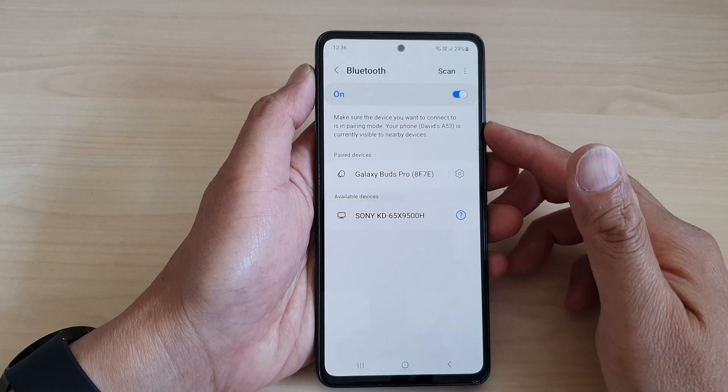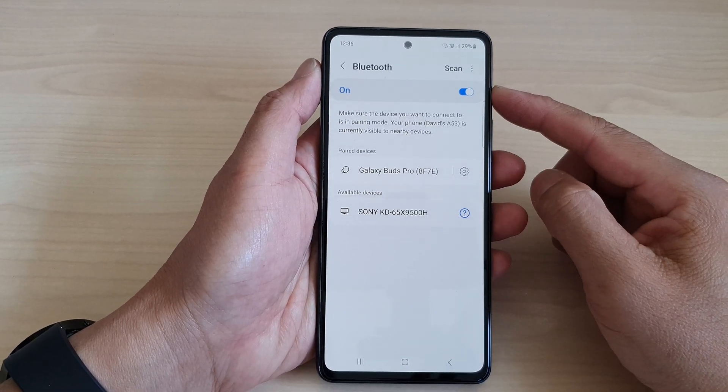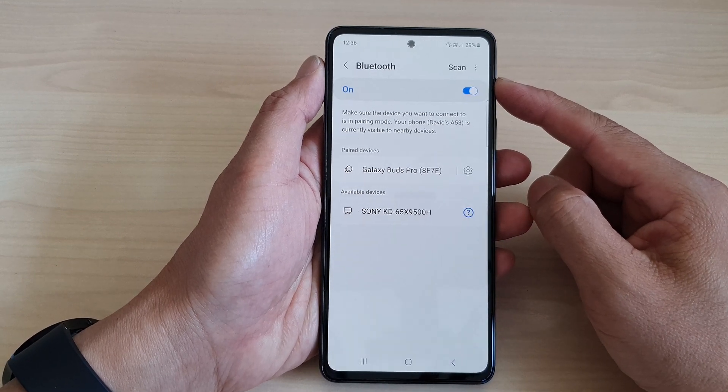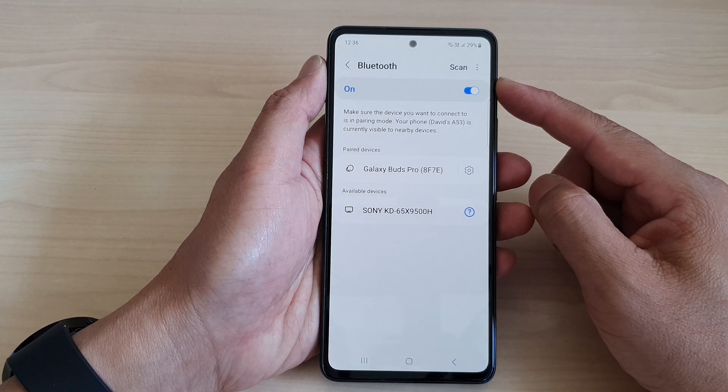Hey guys, in this video we're going to take a look at how you can turn on or turn off Bluetooth connection on the Samsung Galaxy A53.